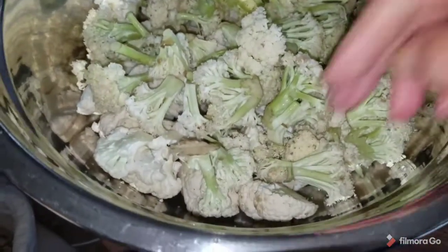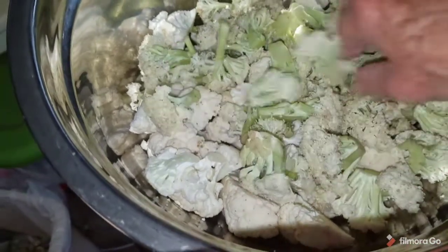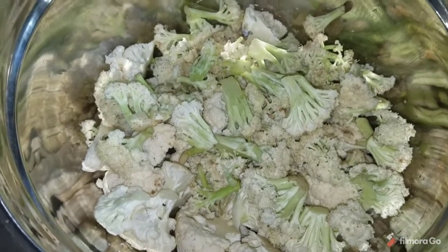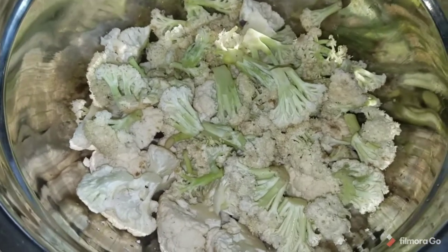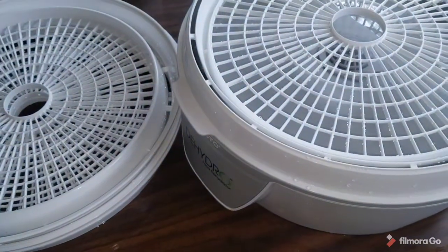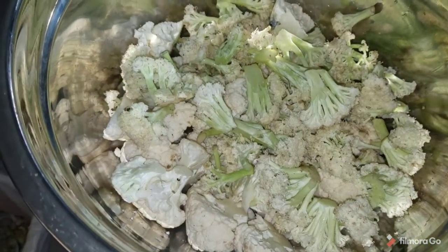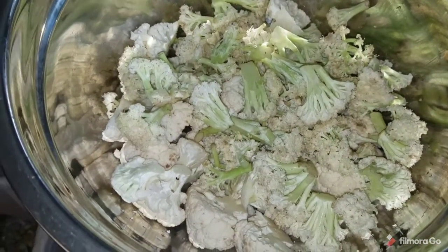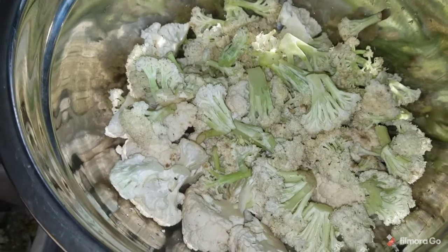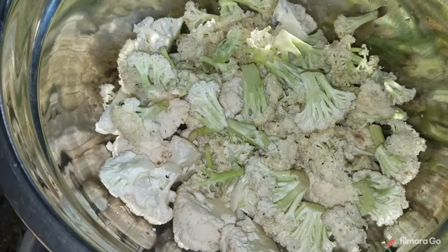This is cauliflower bites — one was a bag from the produce section and the other was a whole head. I'm going to get these blanched and ready to go into the dehydrator. It's my understanding that cauliflower does turn brown after it's dehydrated, so I'll bring you back when it's fully dehydrated and rehydrate a couple of bites to demonstrate how it comes back, because they say it will come back just like fresh cauliflower.